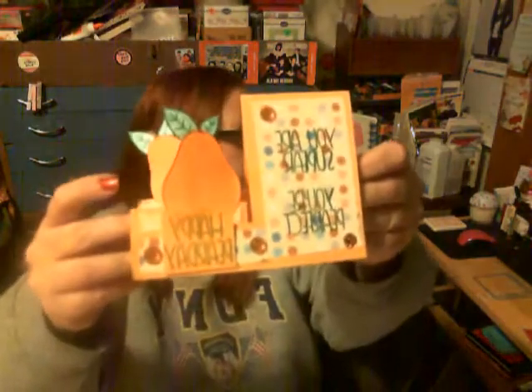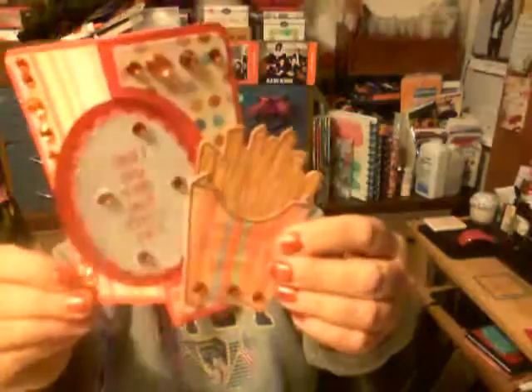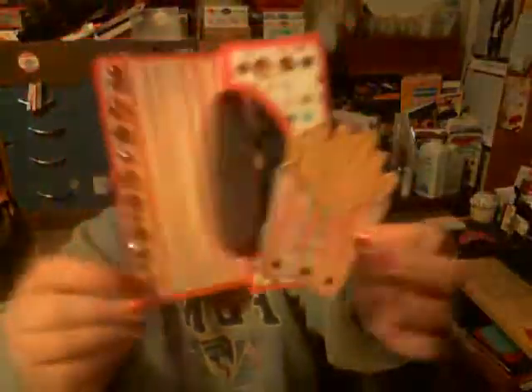Those are the six cards you'll receive if you are my one lucky winner. I will show them once again.